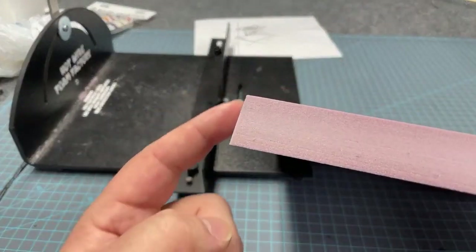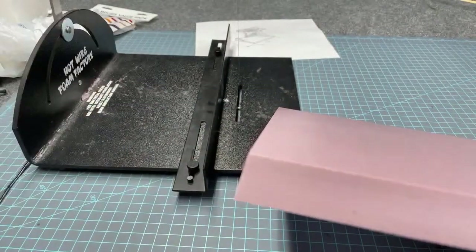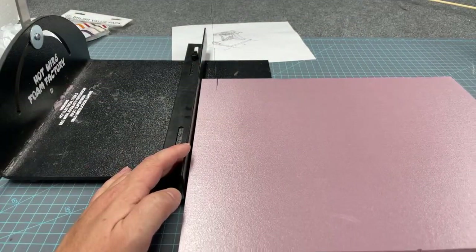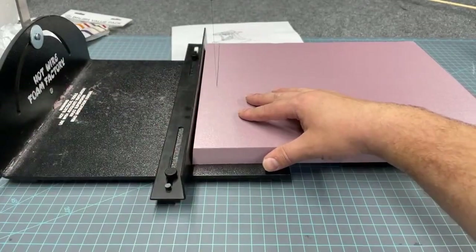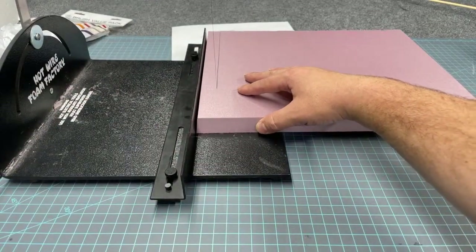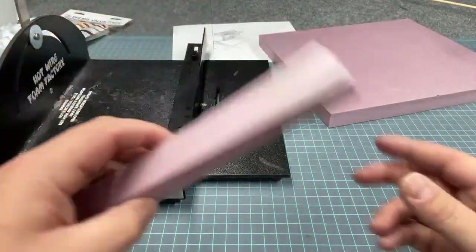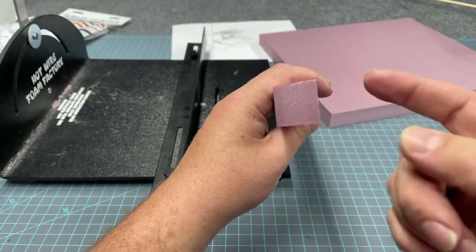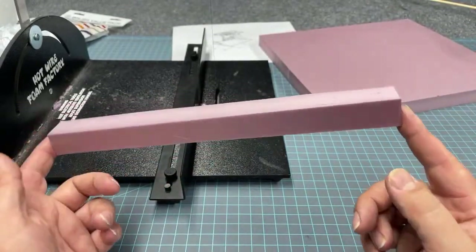This angle is a bit too far off, so I'm going to slice it off on my hot wire cutting table. I set my fence to about one inch back from the wire, plugged it in, and it gets hot so I can slice right through this foam easily. You can get one at hwff.com or Amazon — links are in the description. This now has two nice 90-degree corners, so I'll save this scrap piece for possible detail on another diorama.